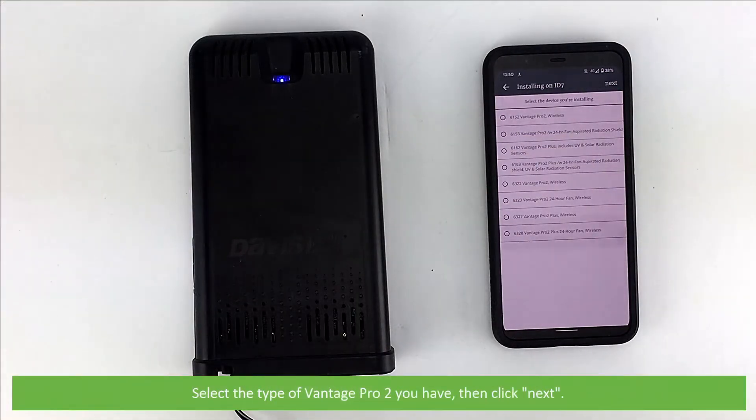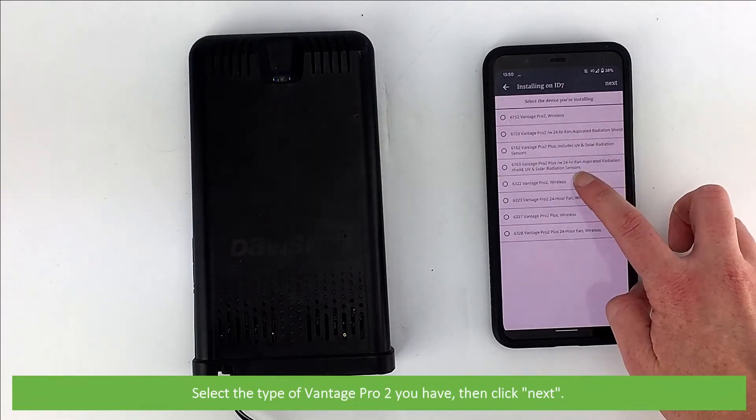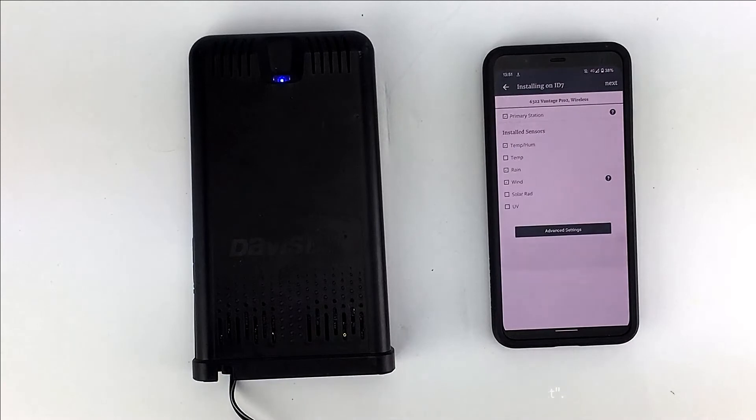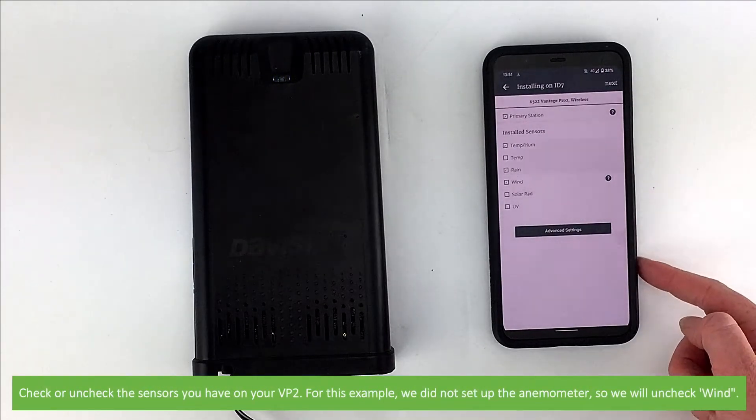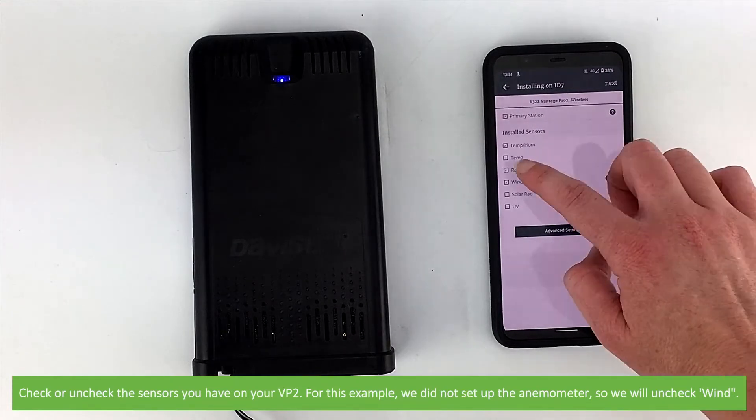Select the type of Vantage Pro 2 that you have, then click Next again. Check or uncheck the sensors that you have on your Vantage Pro 2. For this example, we did not set up the anemometer, so we'll uncheck Wind.